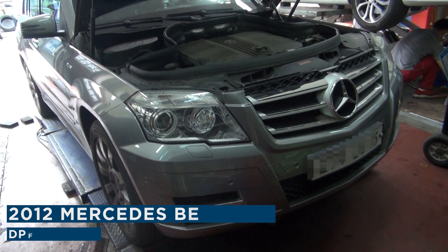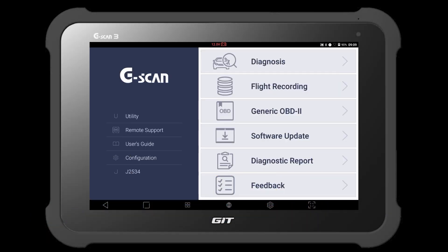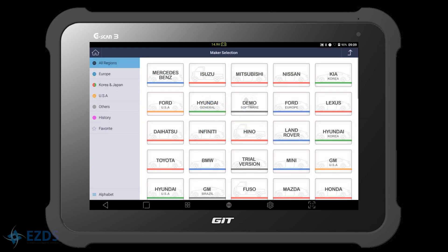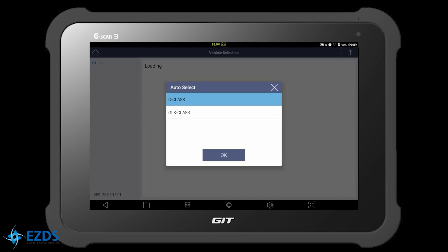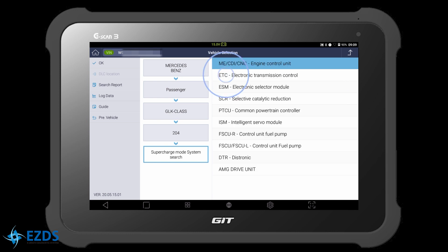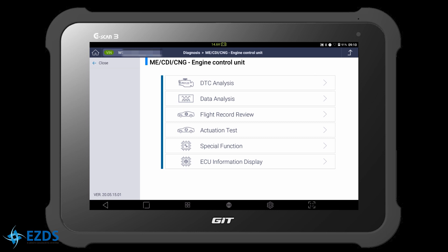This 2012 Mercedes-Benz GLK was brought to the shop with the DPF light on. Let's connect G-scan and check if the vehicle has any trouble codes. Select Diagnosis, select Mercedes-Benz, select Automatic Selection, select Drive, select Engine Control Unit and hit OK.